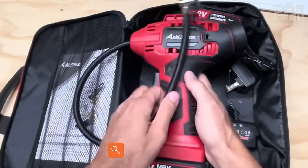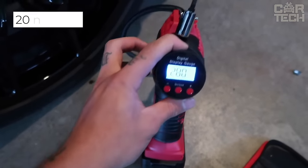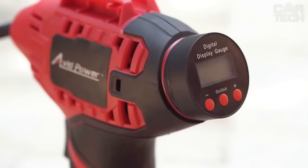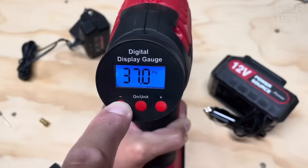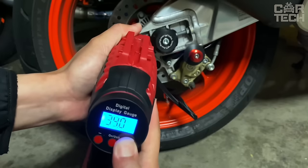A small car compressor for tire inflation in the form of a screwdriver. It has a declared capacity of 20 liters per minute. Powered by a battery, which is charged from 12V, it pumps one passenger car tire in about 5 minutes. It is not suitable for trucks due to low power. Includes the compressor itself, hoses, tips, and user manual. The small screen works as a pressure gauge and shows the current pressure in digital format.